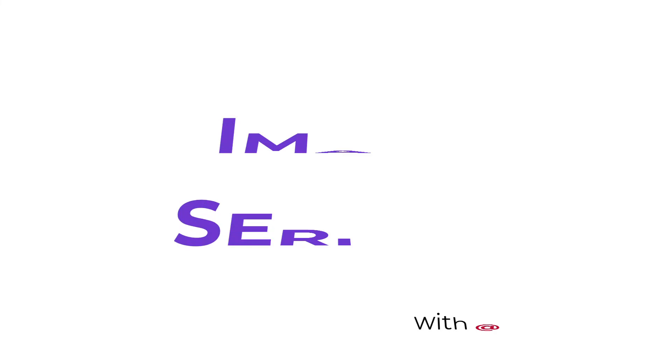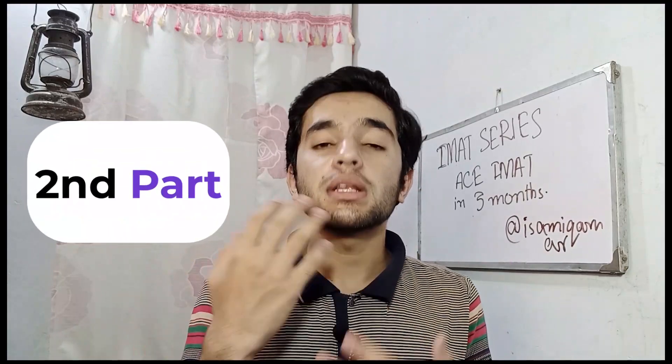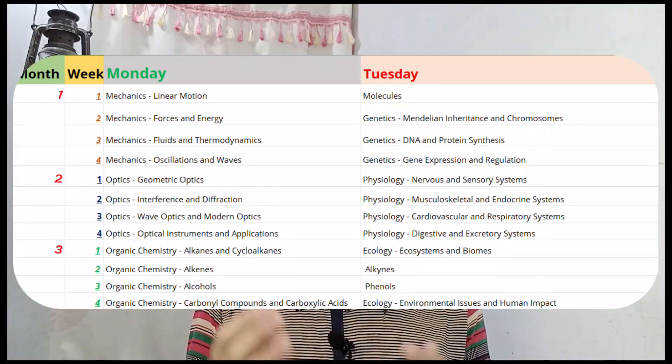Hey friends, welcome back to the channel. Today we are going to talk about how you can ace IMAT in three months just by using some effective and productive techniques along with tips. I'm going to share a planner that is organized on the basis of chapters. Welcome back to the ongoing series of IMAT. This video will consist of two parts: in the first part I will share three tips, and in the second part I will share a planner designed for three months of IMAT preparation.